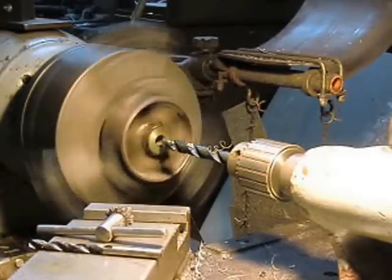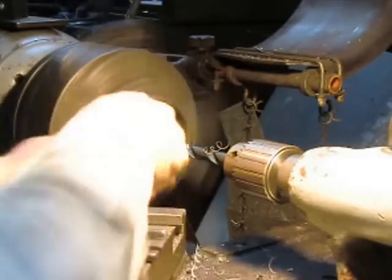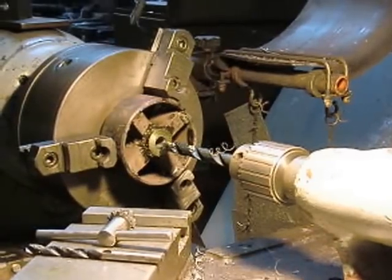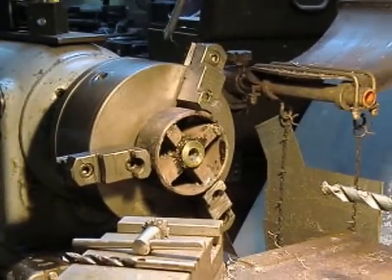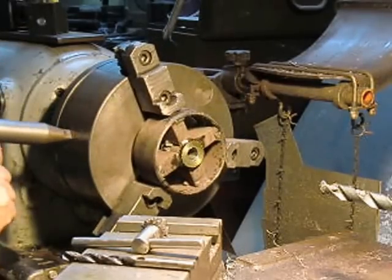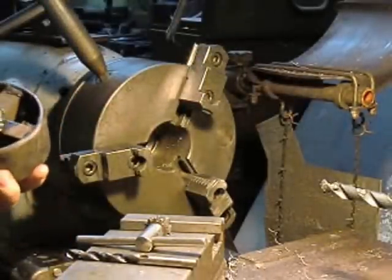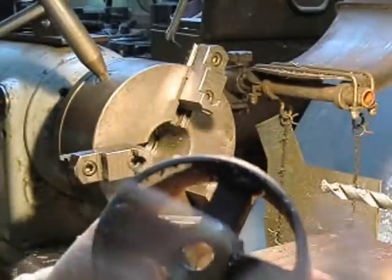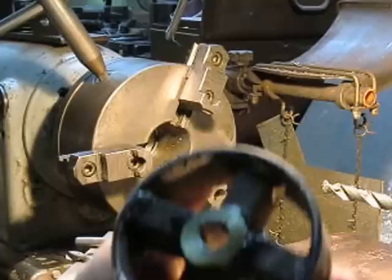Just chamfering that inside edge just a little bit. I'm just going to use the knife and that kind of rounds the edge off a little bit. Alright, pull the drill bit back, turn the motor off, drop the tool and pull it out. Looks pretty good. The hole is off, but it doesn't matter — as long as it's round to the circumference, the hole is fine.